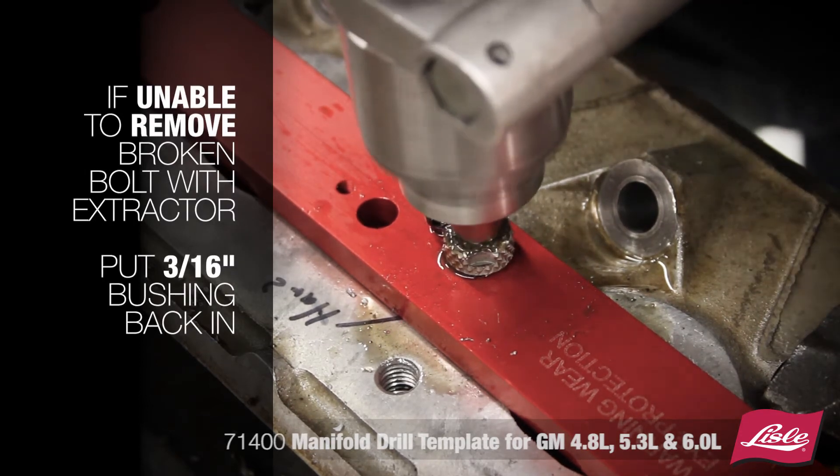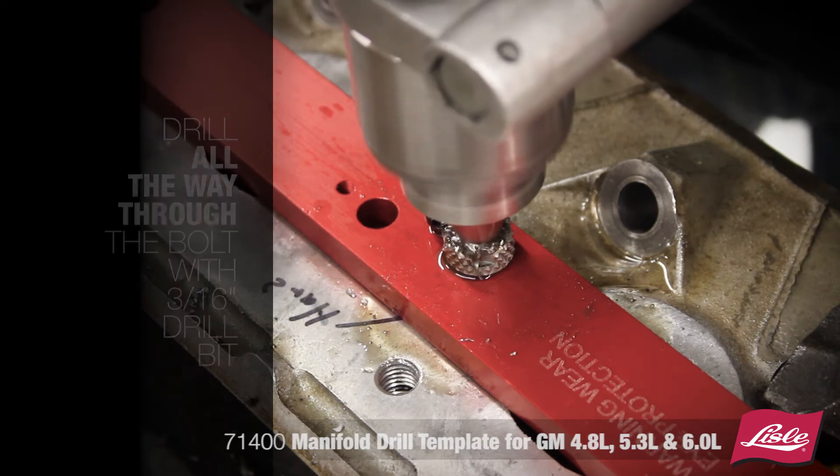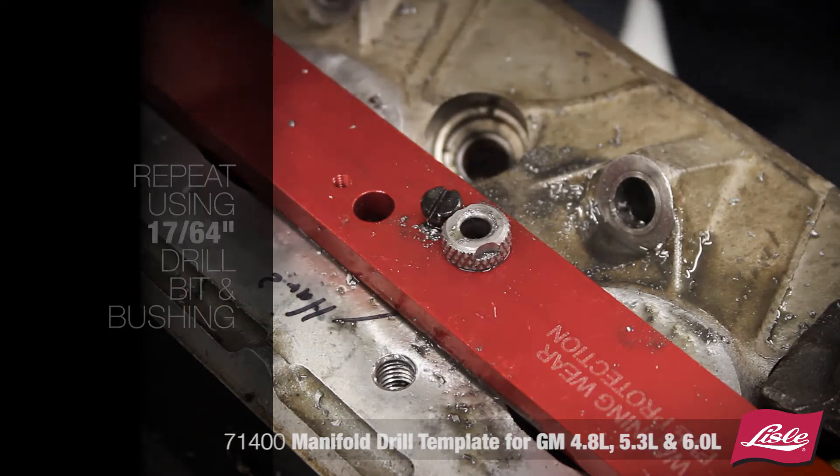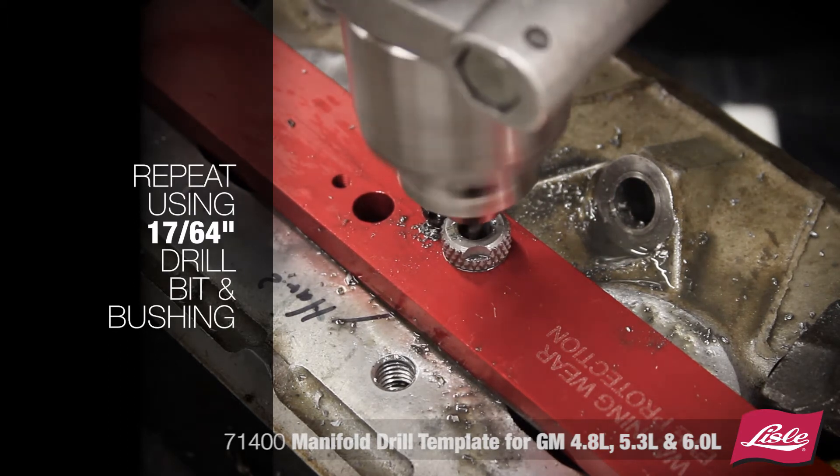put the 3/16-inch drill bushing back in and drill all the way through the bolt with a 3/16-inch drill bit. Then repeat the process using the 17/64 drill bit and bushing.